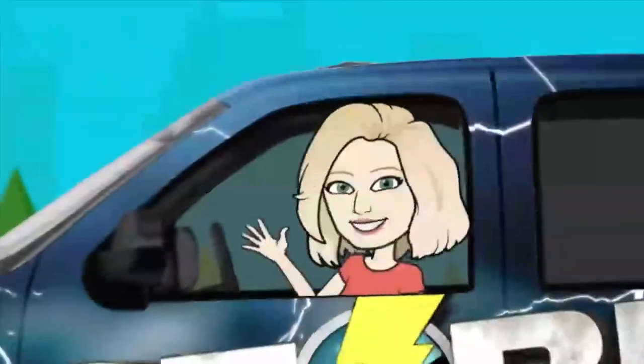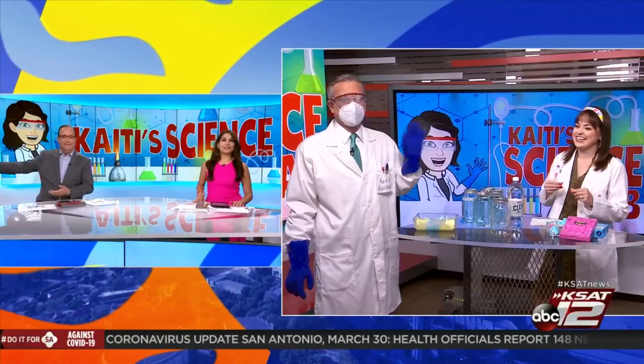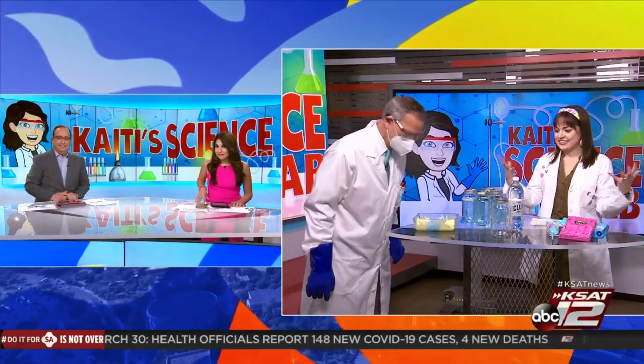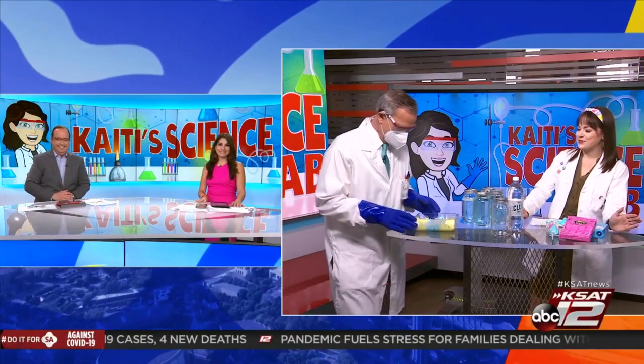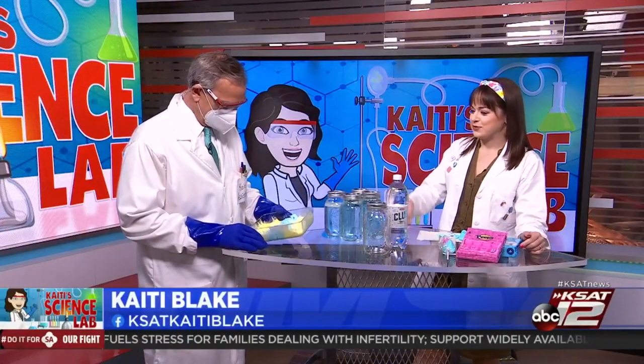Welcome back. We are just a few days away from Easter. Today, we're kicking off the celebration with Katie Science Lab. Katie Blake and her assistant, David Sears, are here to show us how Peeps Marshmallow Candy will react to different liquids and heat sources — and microwaves. This is more for people who don't like Peeps, because we're doing some strange things to Peeps today.